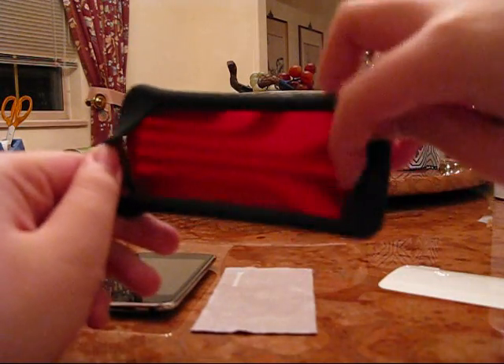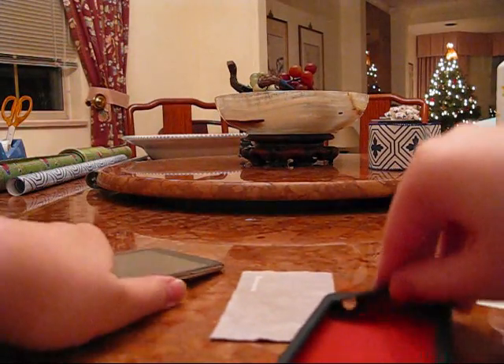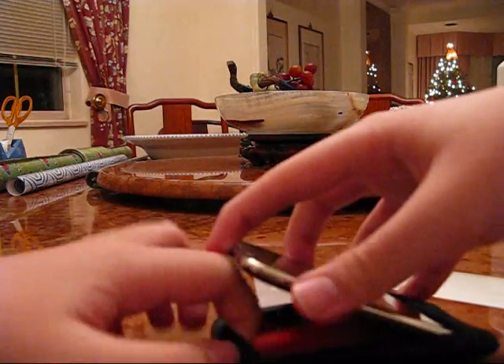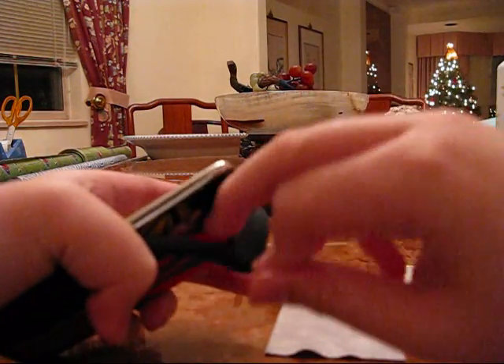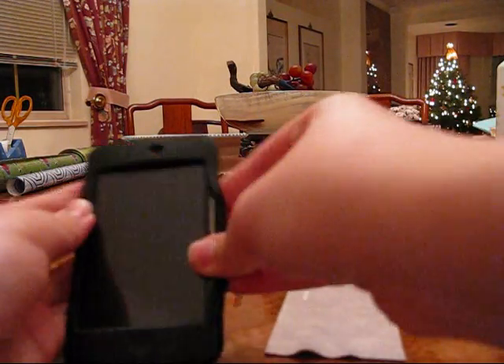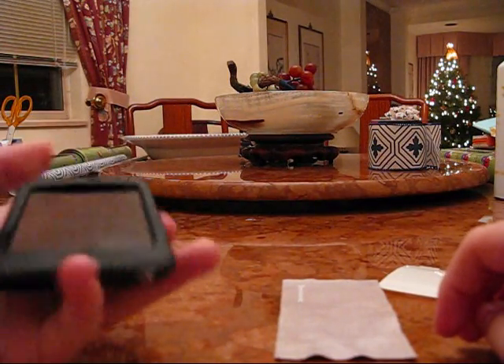When you put it on it's easy — you just clip it in like this, one side, open the other side, and it feels super safe and secure.